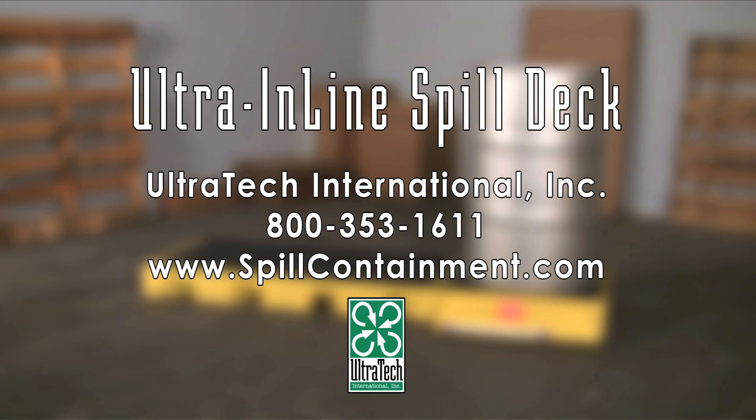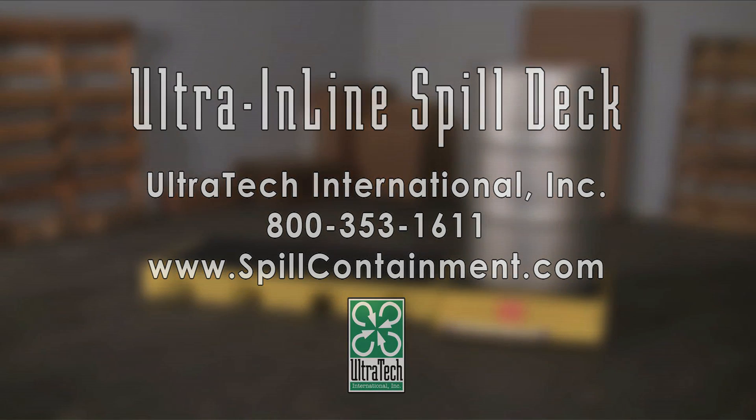For more information on the Ultra Inline Spill Decks or any of our other spill containment products, please call us at 800-353-1611 or visit us on the web at www.spillcontainment.com.